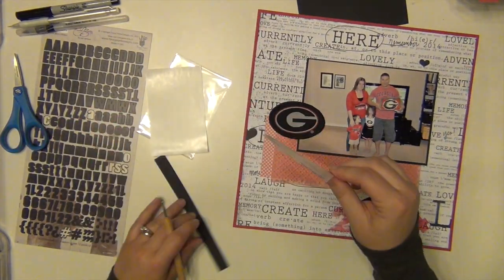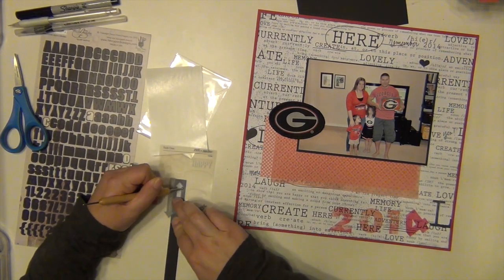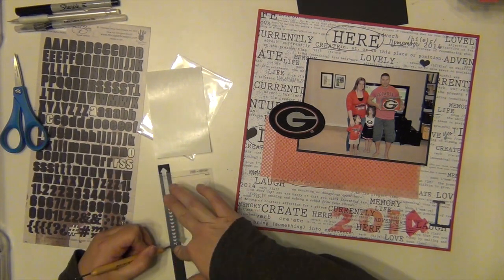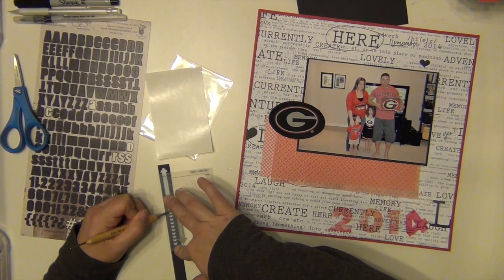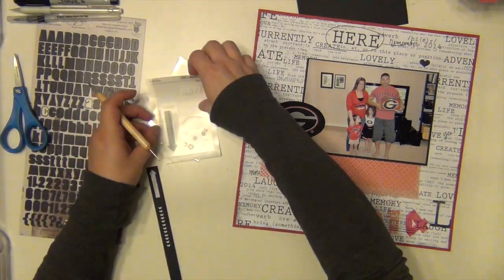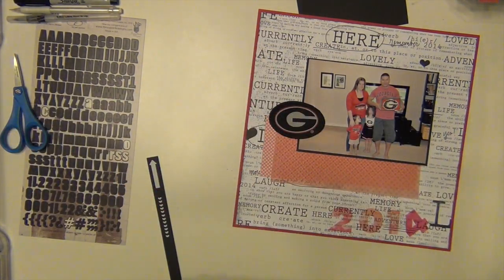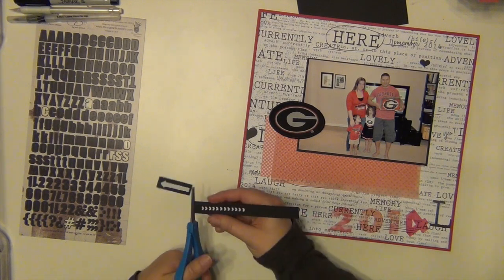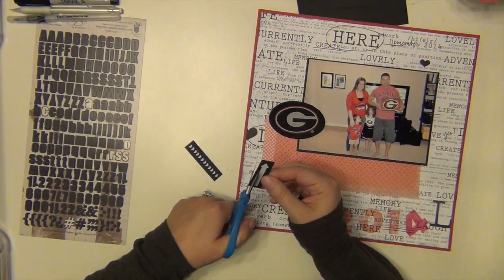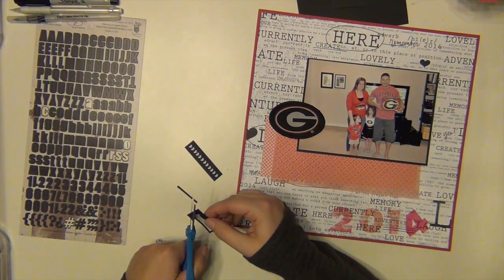I cut it out and then I'm going to use those 2014 numbers. Those are from the transparent alpha pack that came in the kit from Studio Calico. I'm using a couple of these rub-ons — these came in the kit and are designed by Shannon Noel for Studio Calico. I'm putting the white onto the black cardstock so it kind of stands out, because if I tried to put the white on that paper, you wouldn't be able to see anything. I'm going to fussy cut the arrow a little bit and leave the hearts as is.